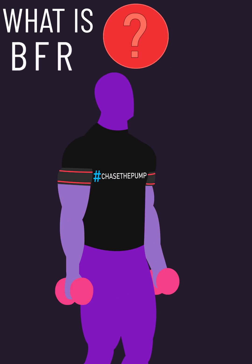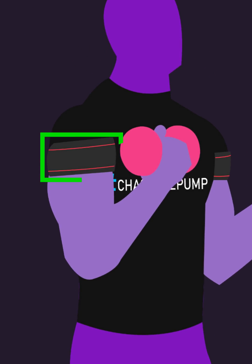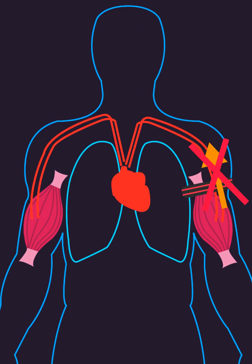What is blood flow restriction training? It's where a cuff applies pressure to the upper part of a limb, completely restricting blood flow from the muscle to the heart, and partially reducing blood flow from the heart to the muscle.